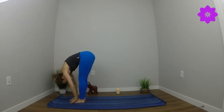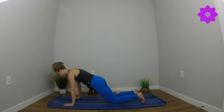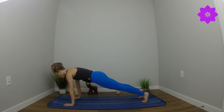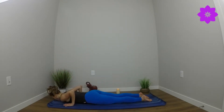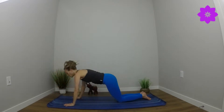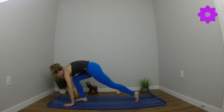Inhale, sweep the arms overhead. Exhale, find a forward fold. Inhale, lift halfway. Exhale, plant the palms. Find high plank. Breathe here. Soften to the knees or hold your high plank — wherever you are, breathe. Come down to the knees and all the way down to the belly. Inhale, baby cobra. Exhale, downward facing dog. Inhale, look forward. Step all the way up. Reach up, rise up. Hands to heart center.